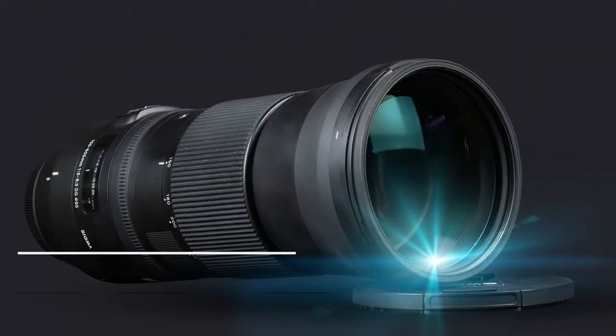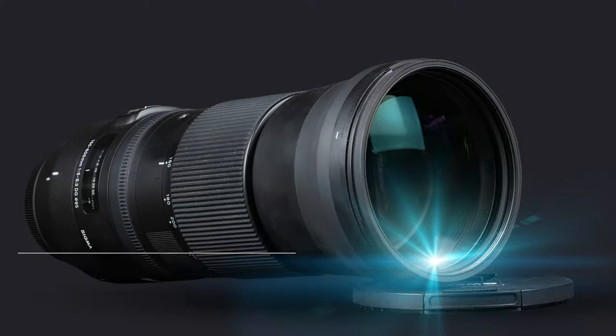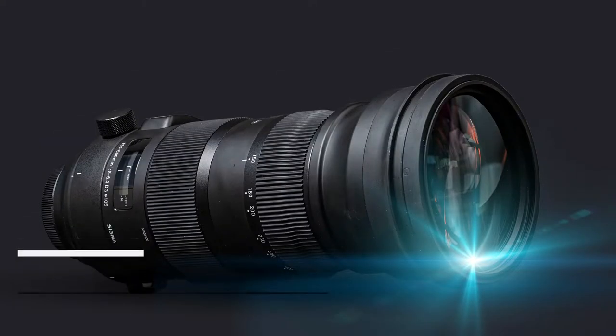Hi guys, today we're going to be doing a lens shootout between the Sigma 150-600mm f/5-6.3 Contemporary lens versus the Sport equivalent, and I'm going to start right now.